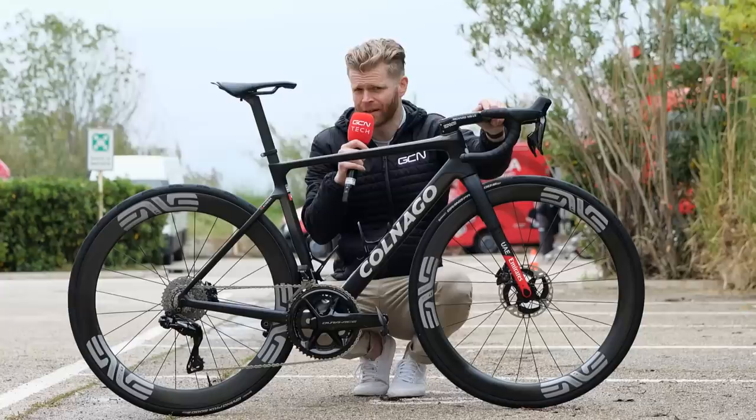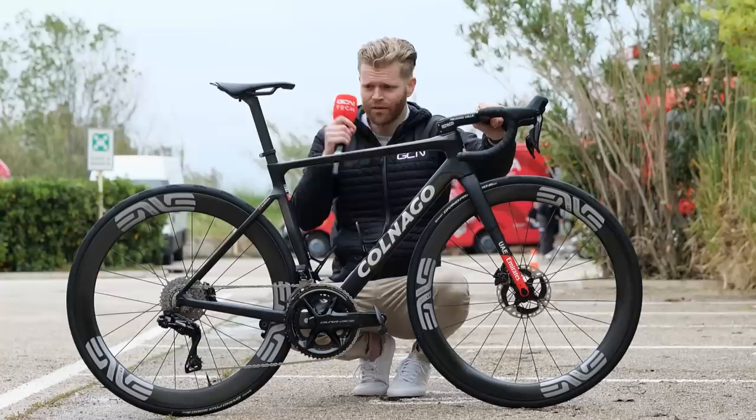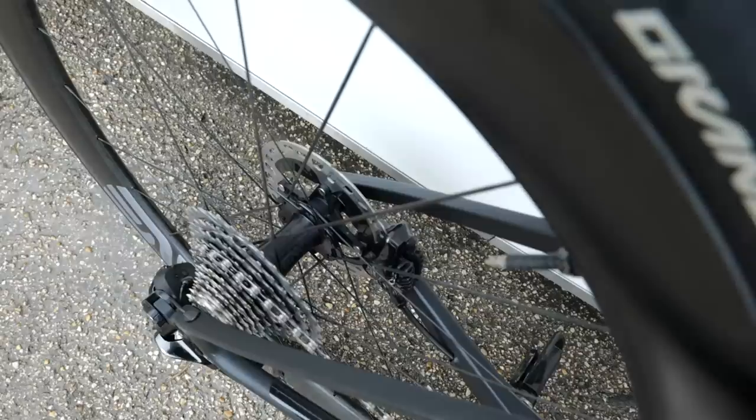Another neat detail on these Envy wheels is they have hidden nipples. I'm a big fan of hidden nipples. There's apparently a slight aero gain through having them — something in the region of around half a watt at 45 kilometres an hour. It's not a lot, but I'll take it every day of the week.